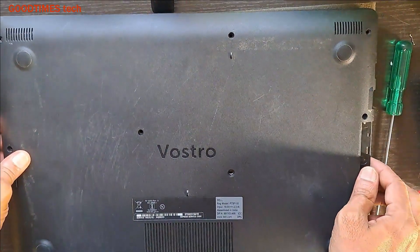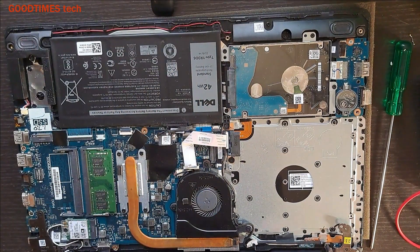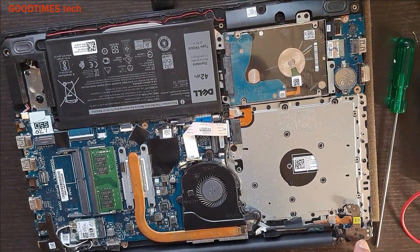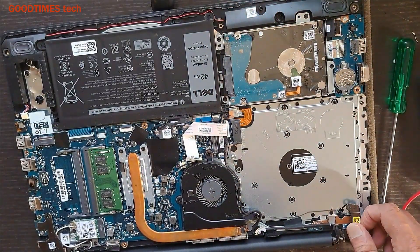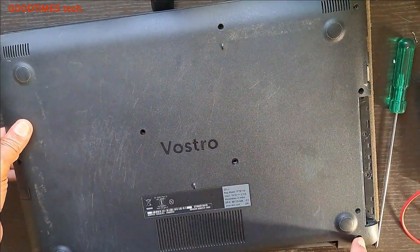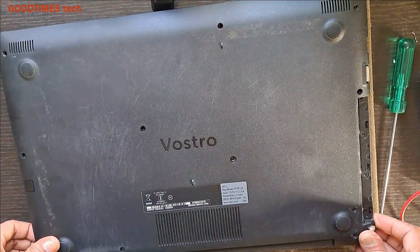I am fixing the back cover because the hinges are holding only one screw on this side. If I open and close the laptop, the fittings here will break. To avoid that, I need to fix the back cover and screw the hinge here first, then open the lid.